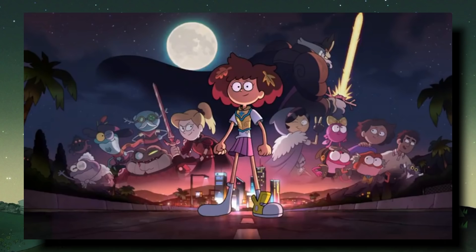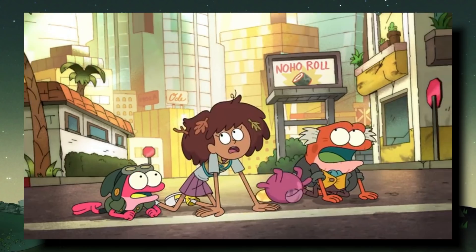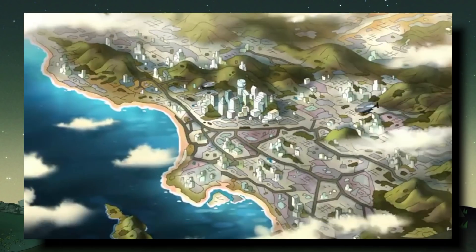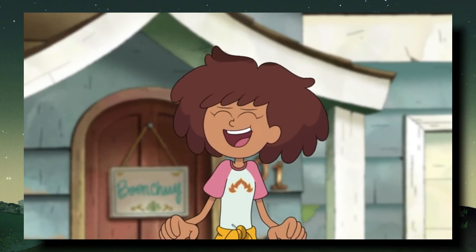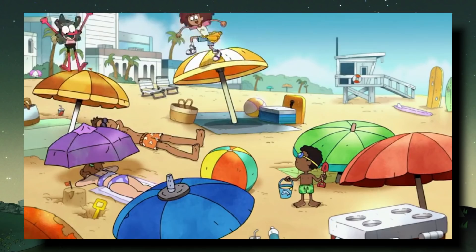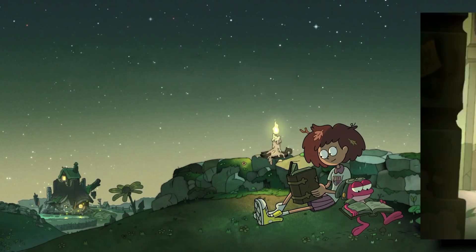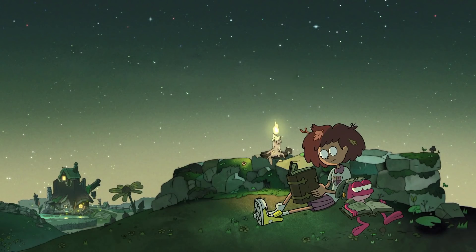We'll also be getting a new outro, so we still have that to look forward to. I don't know if it's just because it's new, but I loved this intro even more than the original. This was such a wonderful surprise after the whole True Colors situation and has definitely gotten me even more hyped for season 3. Those are my initial thoughts and my breakdown on the new season 3 intro — thank you so much for watching, I hope you have a fantastic day, and until next time, take care.